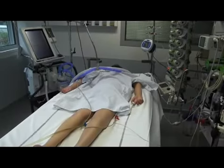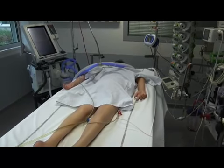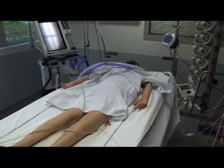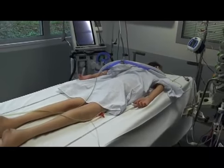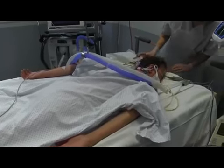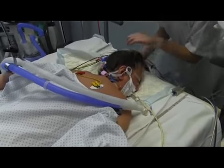The fifth step is post-proning installation. The patient is moved to the center of the bed. The head is turned laterally and repositioned every two hours. The endotracheal tube must be easily accessible. Care should be taken to close the eyelids tightly and avoid ear-kinking.